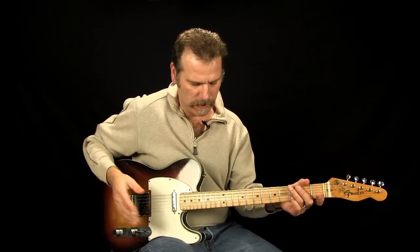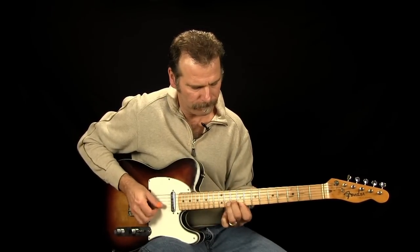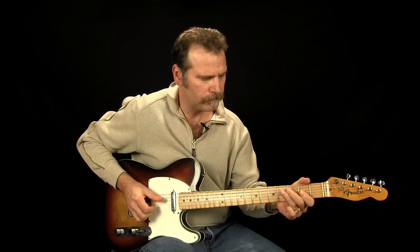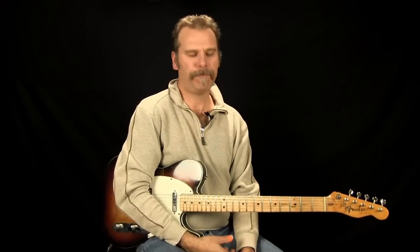I'll play the whole thing now, then up to tempo so you can get that it's a syncopated lick. Of course, you don't have to use it in just that song — like all these licks, experiment with other songs and see if you can incorporate it into your vocabulary. Hope you enjoy it — I'll see you in the next video.